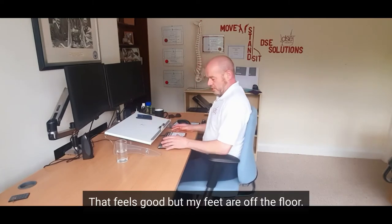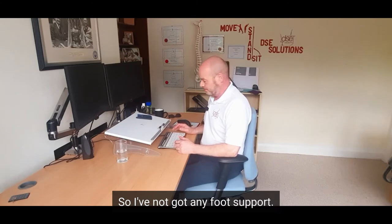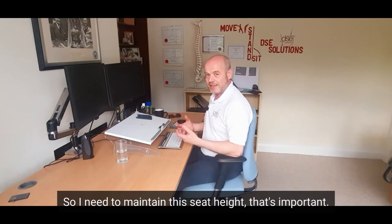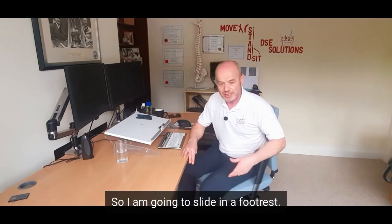That feels good, but my feet are off the floor — they're not even touching the floor — so I've not got any foot support. I don't want to lower the chair down because now my elbows would be under the desk height, so I need to maintain this seat height. That's important, but I'm going to need some foot support, so I'm going to slide in a footrest.